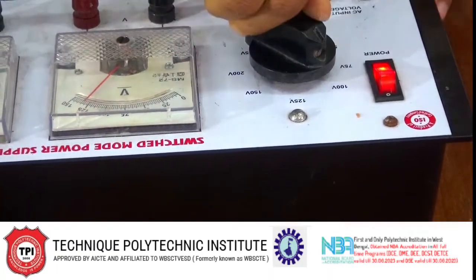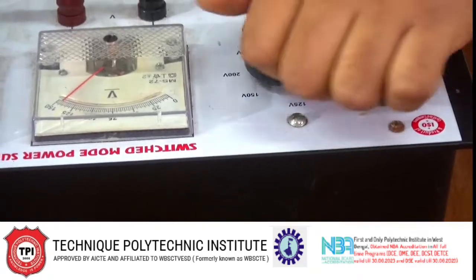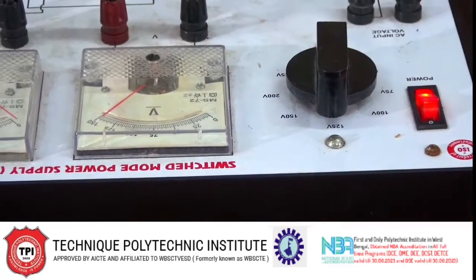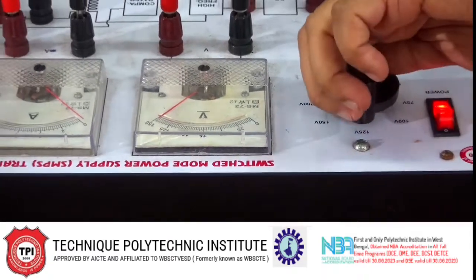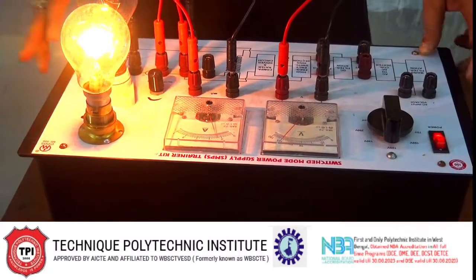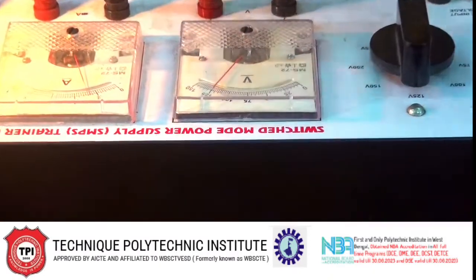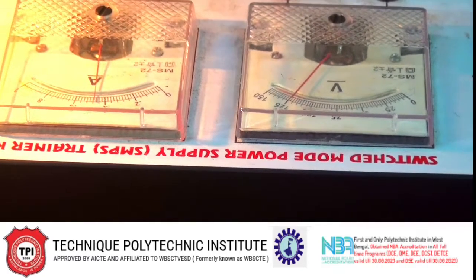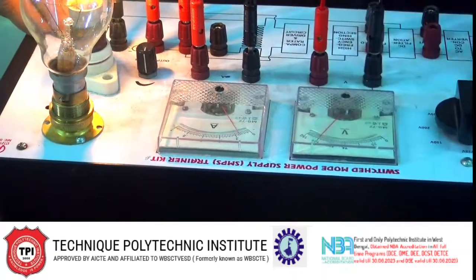At 100 volts input the output voltage is also fixed. We are varying the input voltage and the output voltage remains at near about 125 volts. Now we are giving the 60 watt load, and with 160 watt load connected, if we reduce the load one by one, it is seen that the output voltage is fixed.